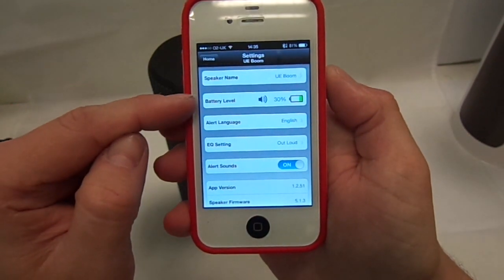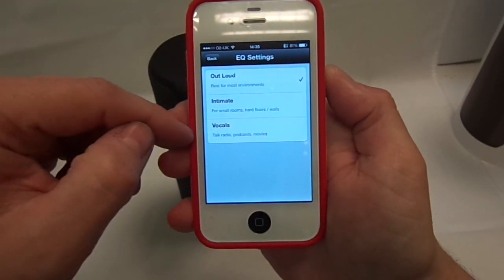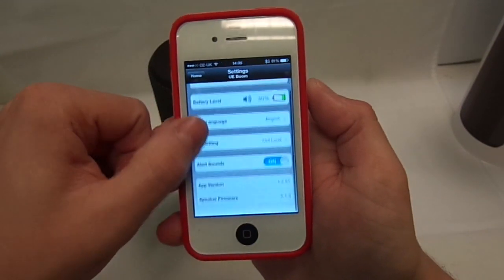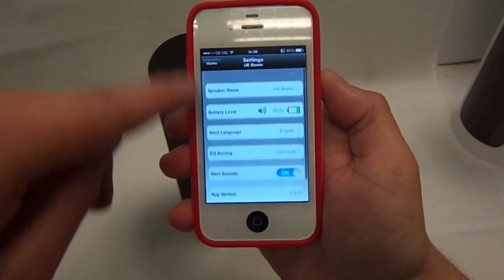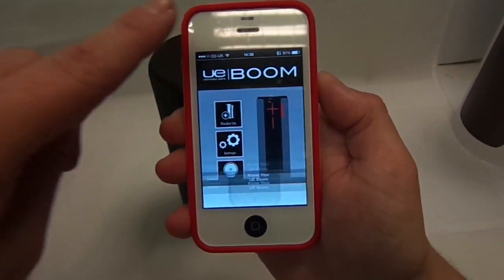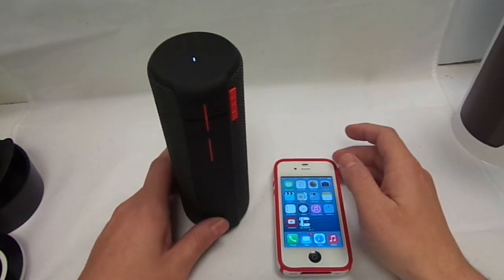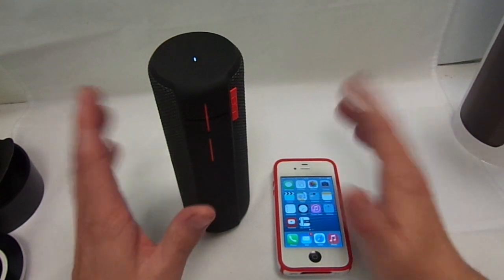So you have got your double-up feature, and then you have got your settings which tell you how much battery life you have got left. You have got language change and different sound quality options — you can go voice, outdoor, and loud modes. You can also toggle the startup and shutdown sounds on and off. The app is a free download on the App Store and it is also on Android, so basically anything with Bluetooth will connect to this. All the Android devices work, and obviously all the iPhones do — I have connected to my iPhone 5S and my iPad Mini as well.